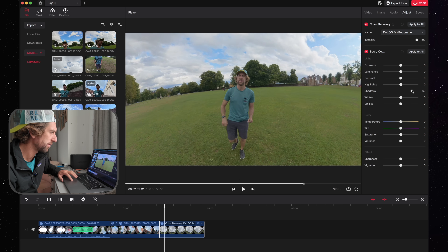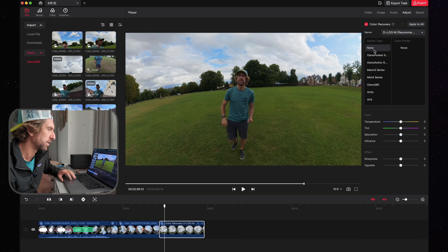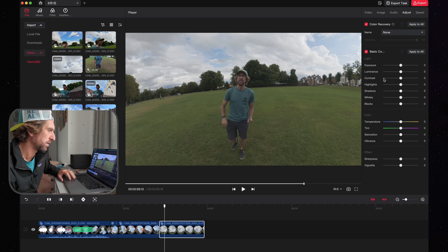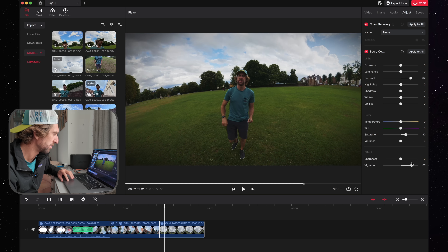You can then lift the shadows if you want and mess around with the image as needed. You can take the LUT off and adjust manually as well. All of the main parameters are there: sharpness, saturation, and you can add a vignette as well.